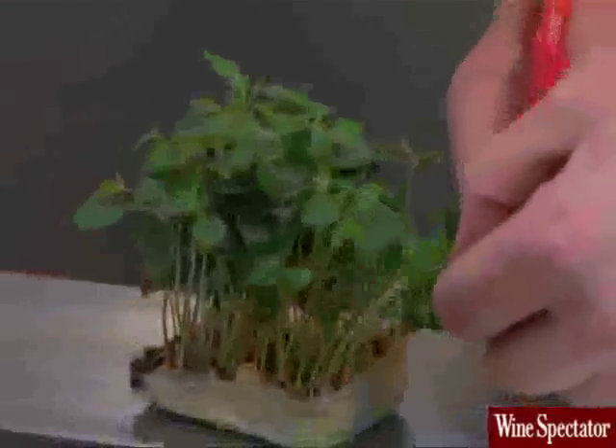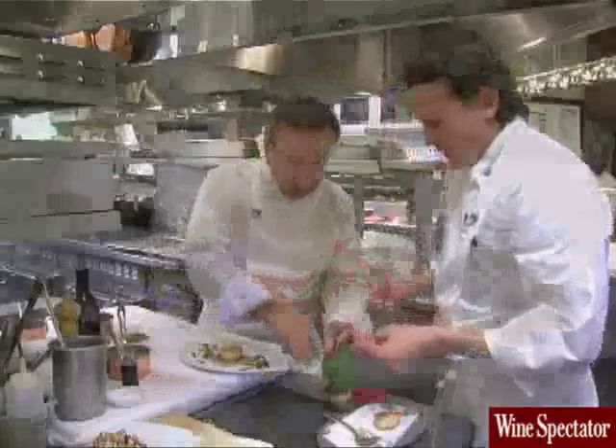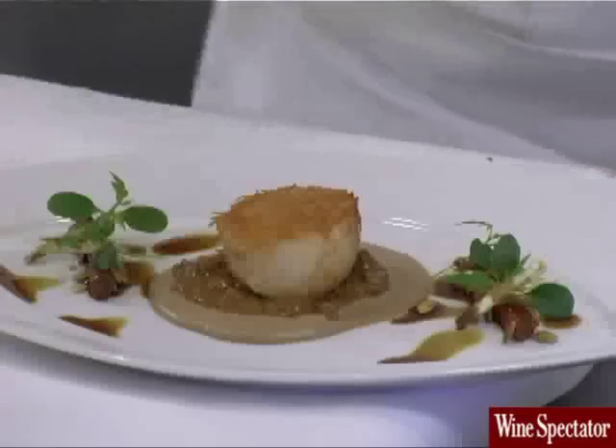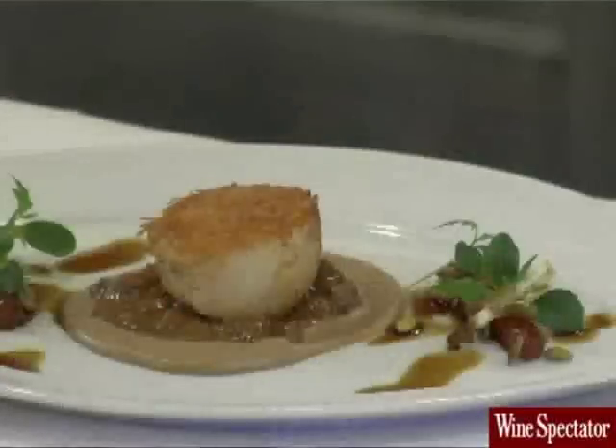And this watercress is from Himalayan seeds — the name is towncress. It has a garlic and onion taste. Here's our scallop dish during the porcini season — it's a wonderful, wonderful dish. And I think we're going to pair this dish with a pinot noir, which Daniel Jonas went to the cellar to select.